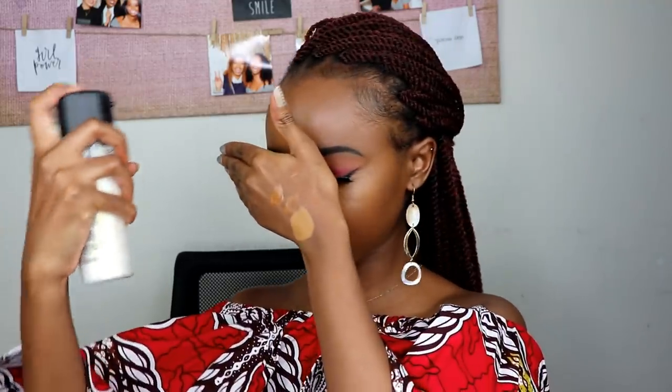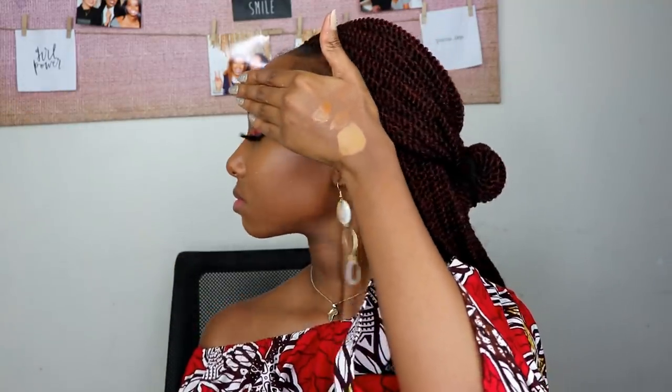My camera dropped and wasn't focusing — anyway, this is the stage where you can again spray and blend. I go ahead and spray, then I use a smaller brush because it can get underneath my eye perfectly. I let everything seep in first and then blend one more time.